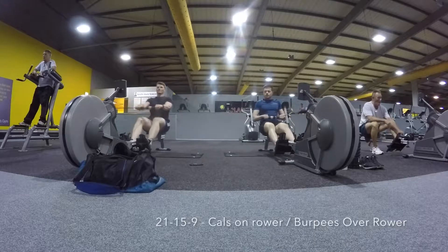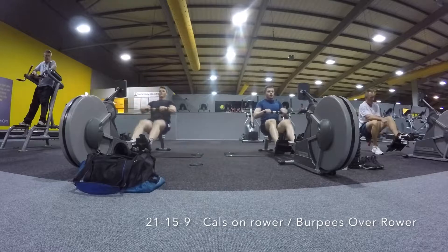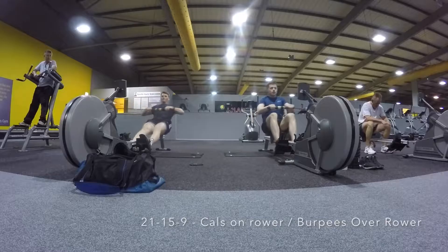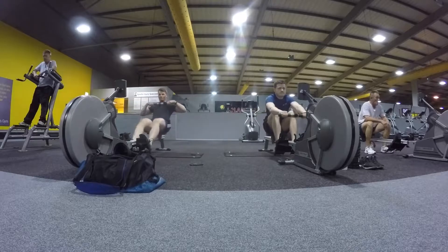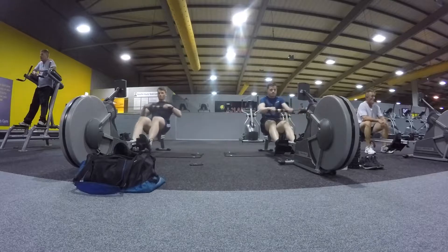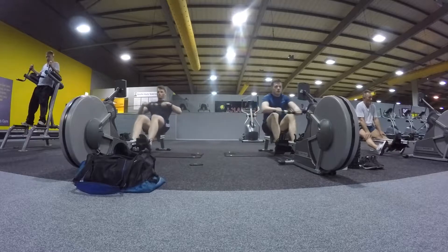The workout we went for today is 21-15-9 calories on the rower and then burpees over the rower. This is a kind of staple CrossFit workout — everyone's probably given this a go if you do CrossFit. It's one of those ones you can do in a conventional gym, which is why we chose it here. It doesn't take up too much room and it doesn't bother anyone.